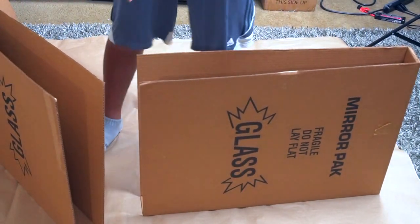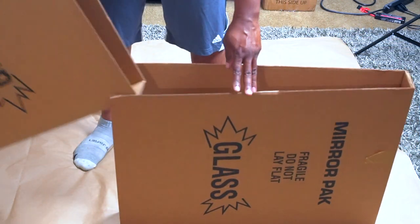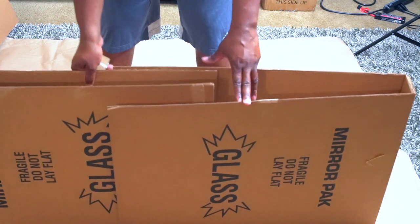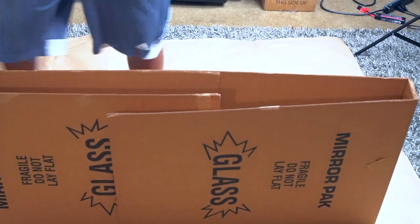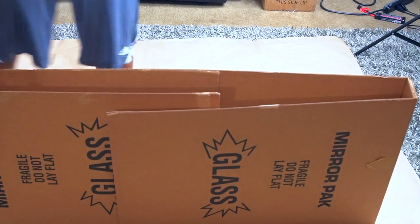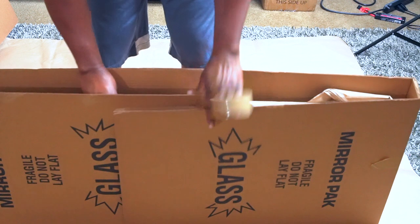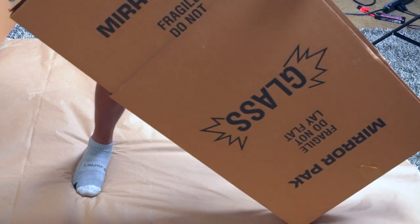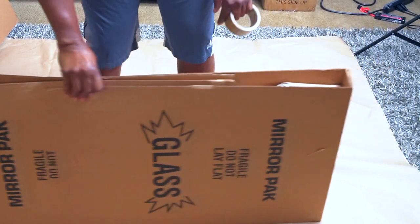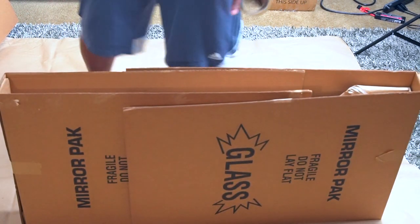With the slightly bigger picture, you're going to need two mirror boxes. Place one on the floor and slide the other inside it face up, just like so, so you can place the picture inside. Take the picture and slide it directly into the box. I always push it all the way to one side, then lift up the box and tap it down so it's even from one side of the box to the other.